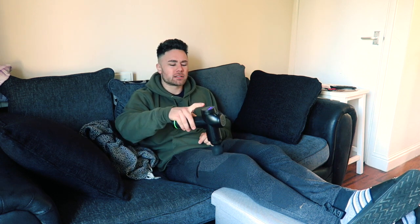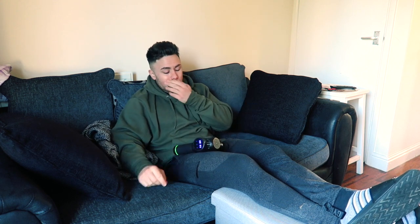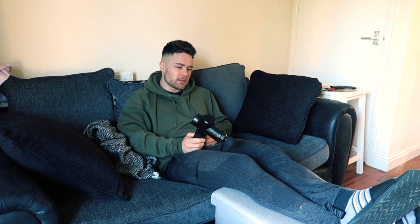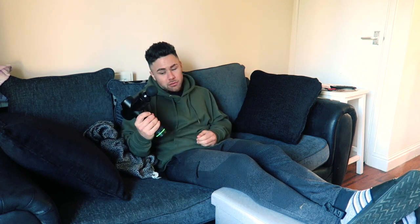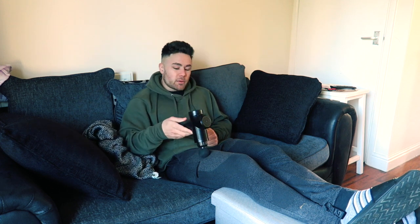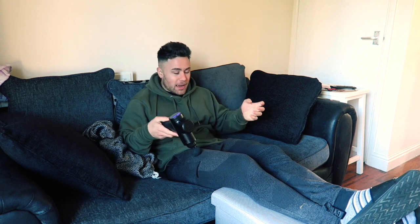From my experience, yes, it does work. For example, this morning I woke up with a bit of soreness and tightness in my trap. I got this out, asked my girlfriend to massage my back, she hit me with the gun, did a little bit on my trap, and it doesn't hurt anymore. Happy days.